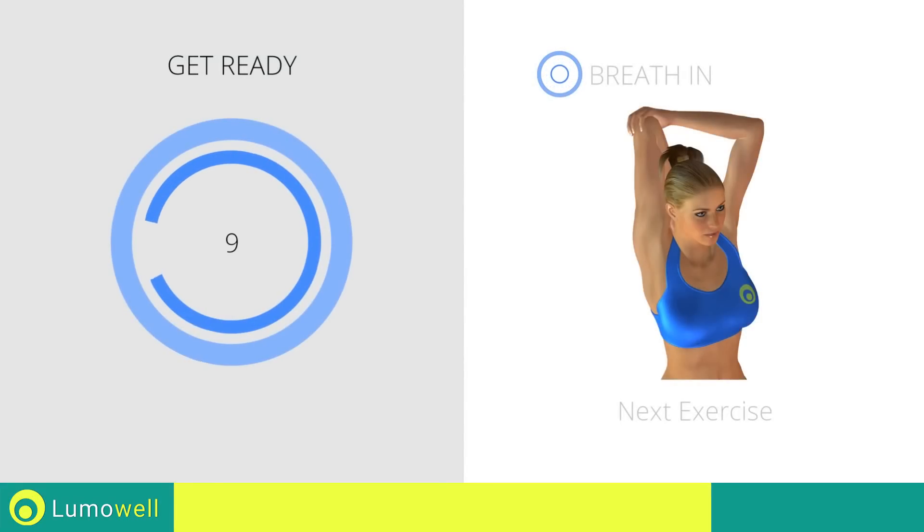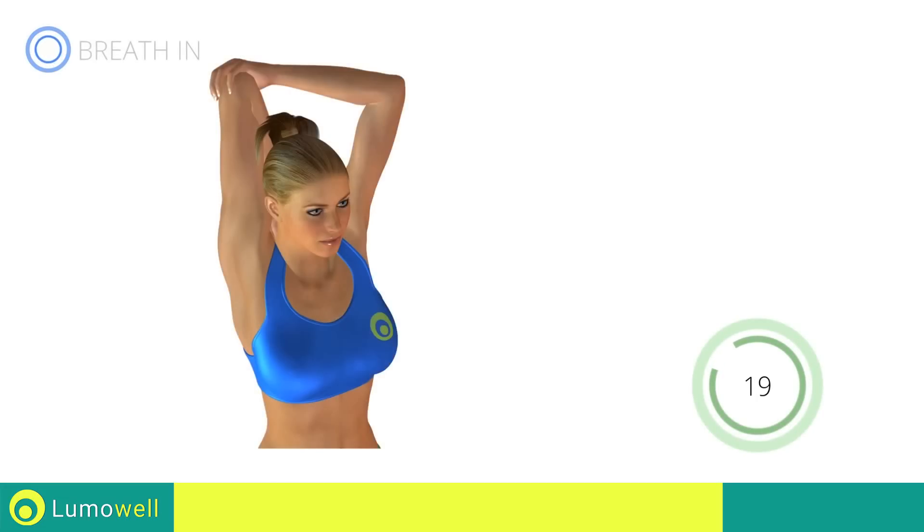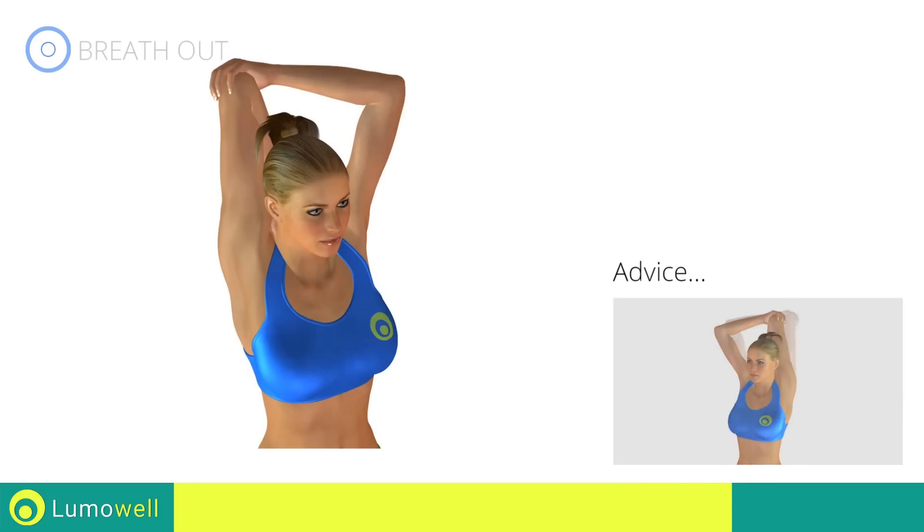Next Exercise: Stretching Triceps. Do not overdo the push; stop if you feel pain.